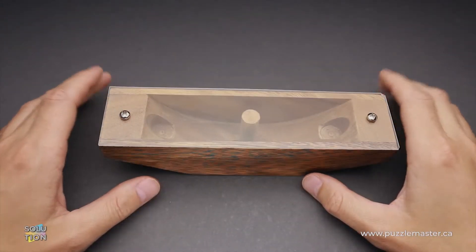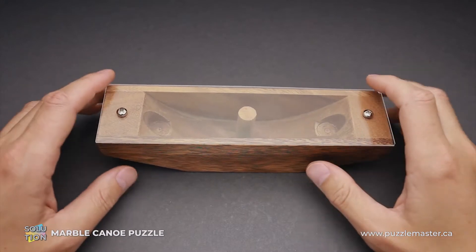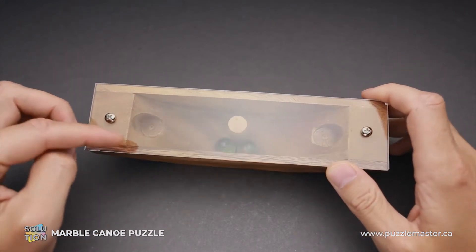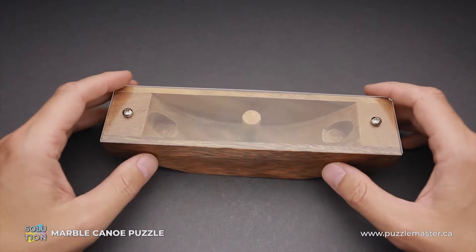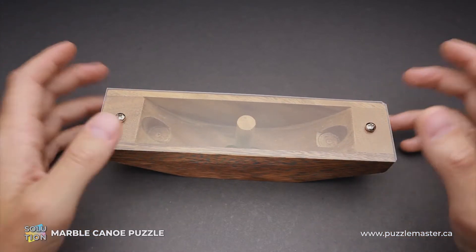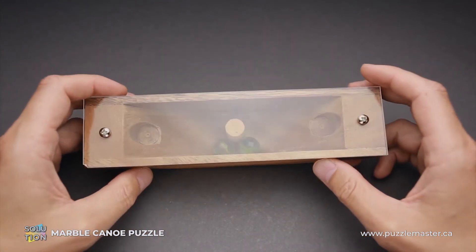Hello and welcome to Puzzle Master. This is the Puzzle Guy and in this video I will show you how to solve the Marble Canoe puzzle. This puzzle was made of wood, acrylic, two marbles, and two screws. The difficulty level is seven out of ten on Puzzle Master's difficulty scale that runs from five to ten, and the object of the puzzle is to put both marbles in a cutout on opposite sides of the canoe.